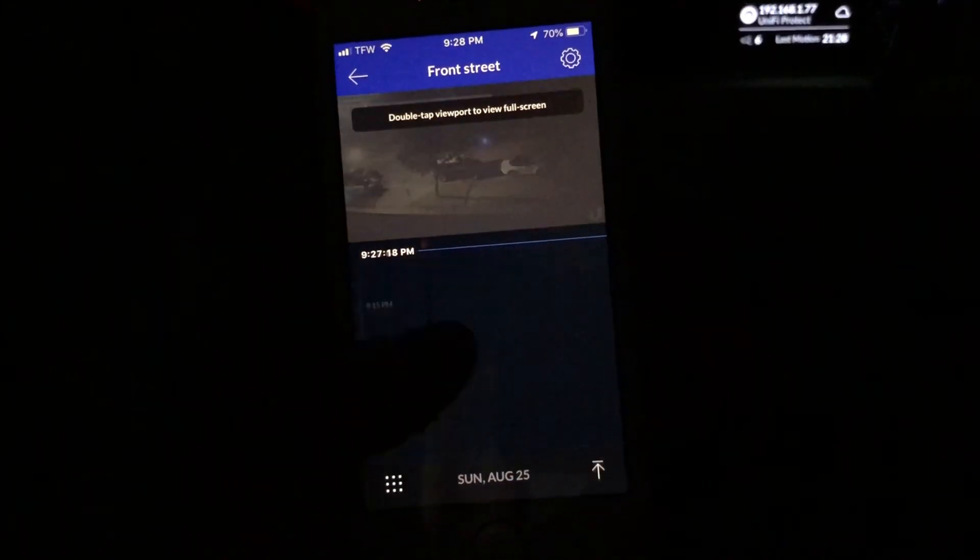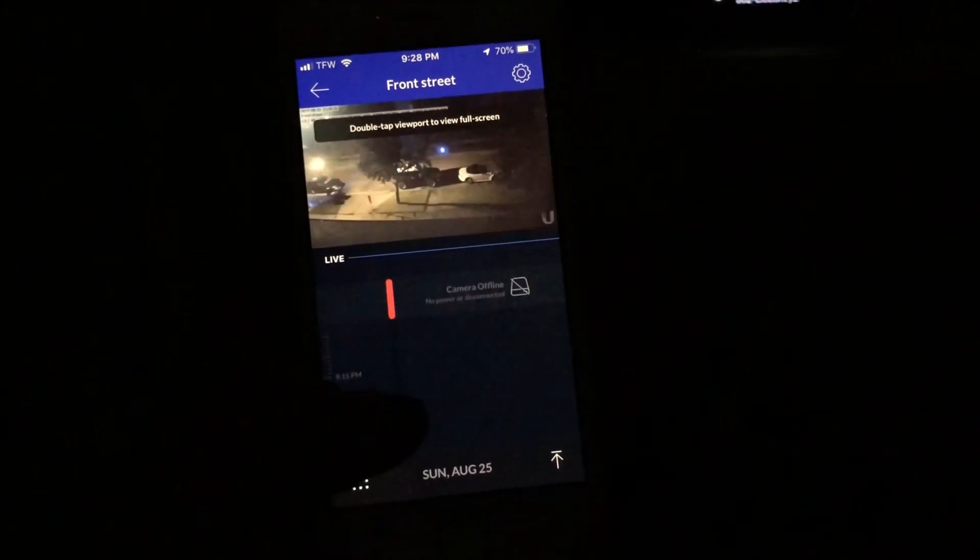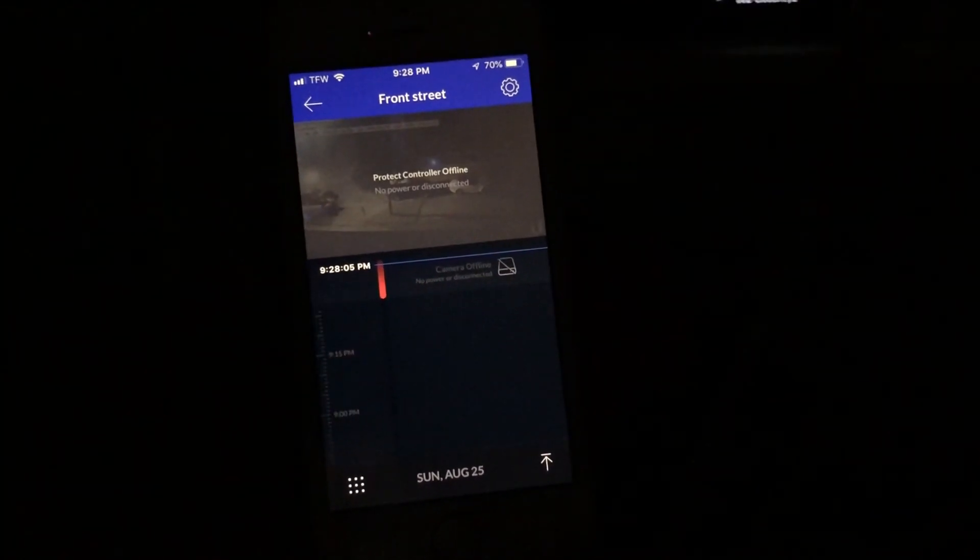Here we see the Cloud Key booting back up. Less than a minute later we are back and live with a formatted drive. Of course we can't see what happened back there because it doesn't have any data yet, but it is now recording on all cameras on the SSD.